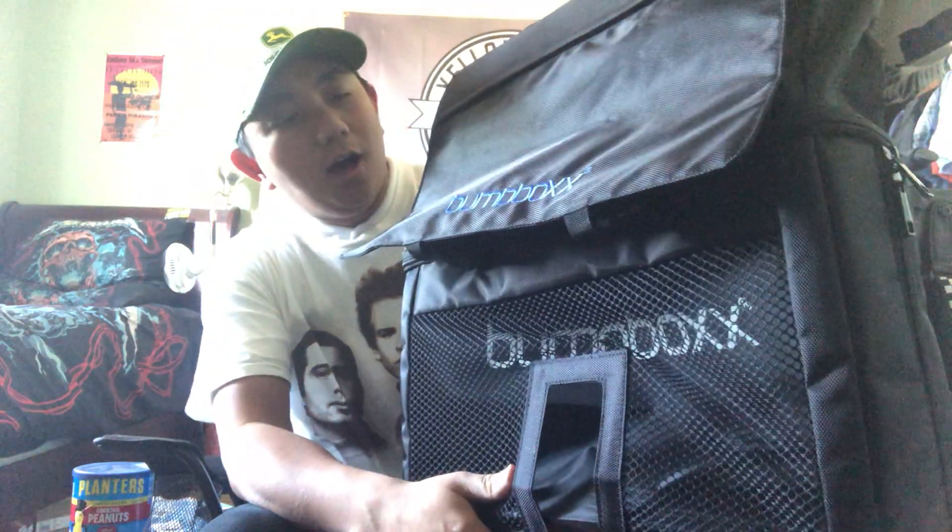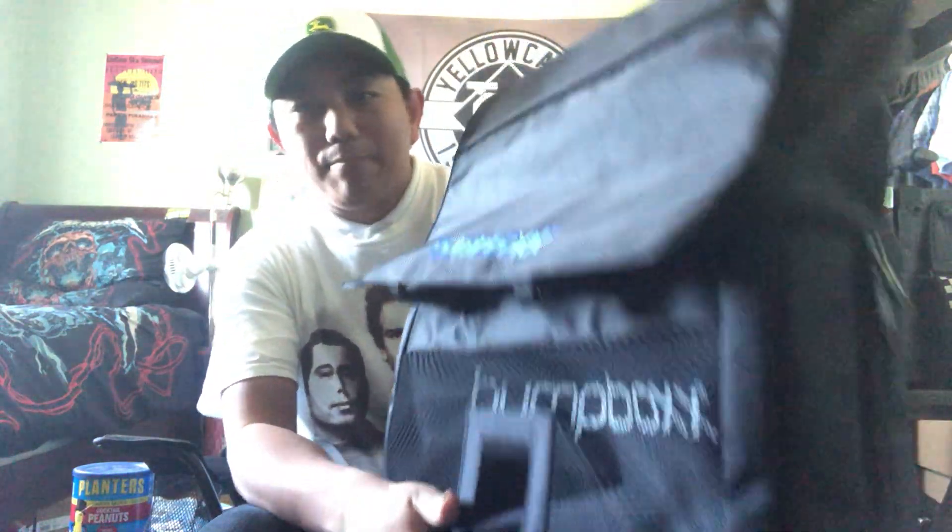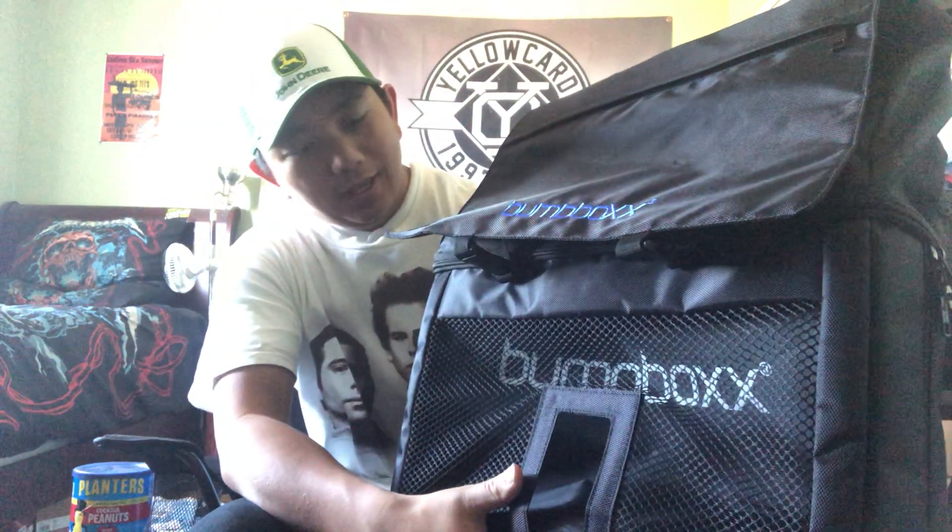Aaron Haines, Haines World here, back with another fantastic product — this time for Bump Box again. It's an accessory called the Bump Box Bump Pack, a backpack for your Bump Box Ultra. This one costs about almost a hundred bucks, and with shipping, handling, and taxes it comes out to about $107.